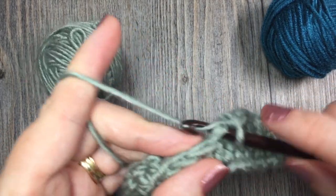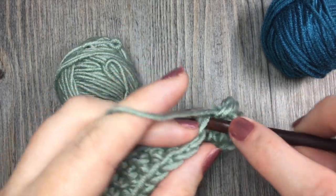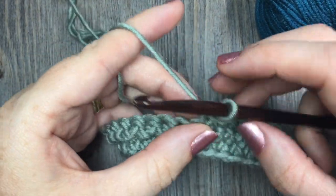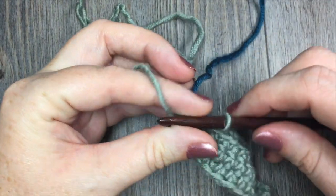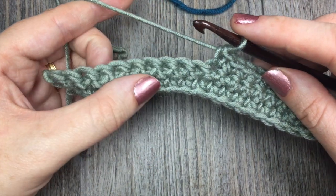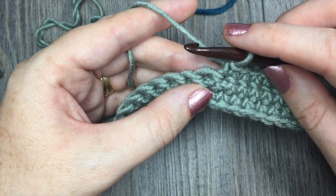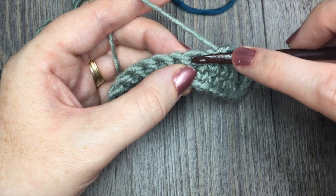So the pattern says with color A to single crochet in the next 10 stitches and then switch to color B. I count 1, 2, 3, 4, 5, 6, 7, 8, 9, and then 10 stitches, and then it wants me to change to color B. Now, some might just fasten off and start with color B, or join color B with a knot. But we want to do our color change seamlessly — no knots or bulges in our fabric. Where we have to change on the 11th stitch, I'm actually going to go back a stitch, so in the next stitch I insert my hook.